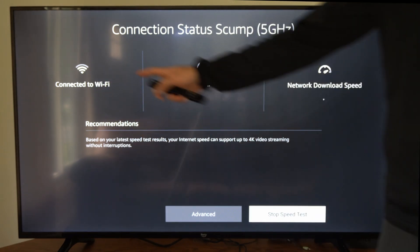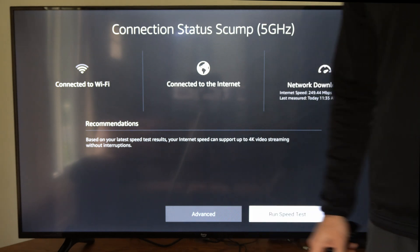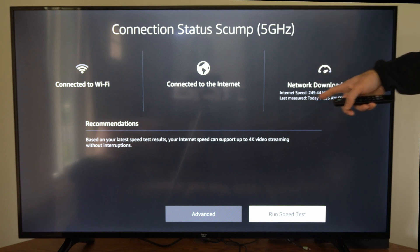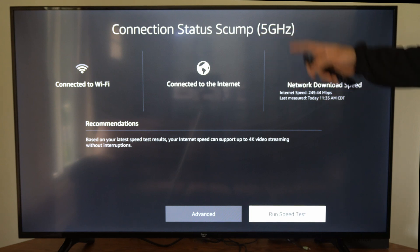I can improve this by moving my router closer to my TV or my TV closer to my router. You can also try connecting to your 5 gigahertz network and see if this gives you a quicker download speed. Mine is 249.